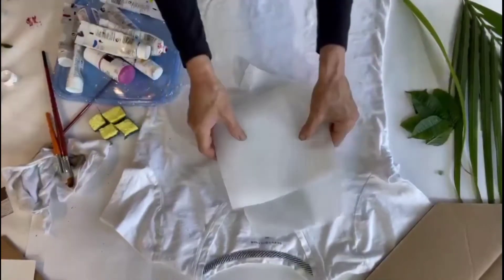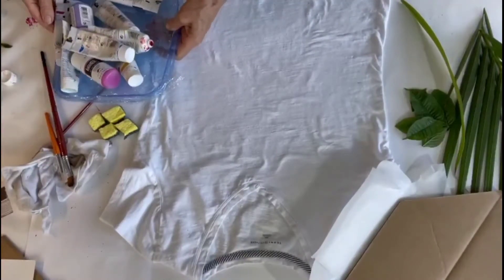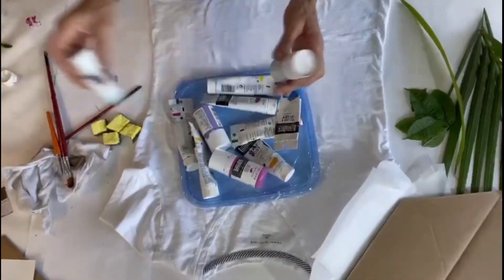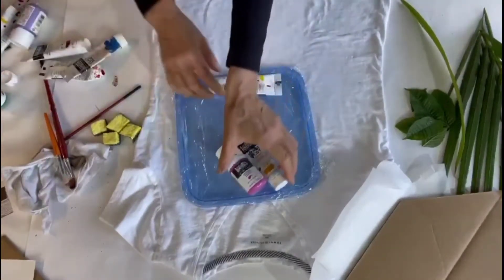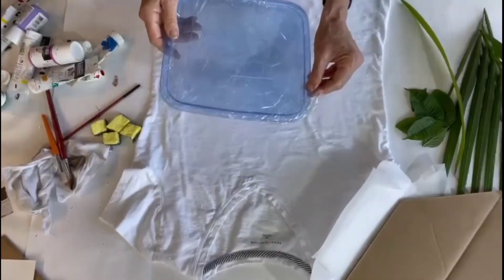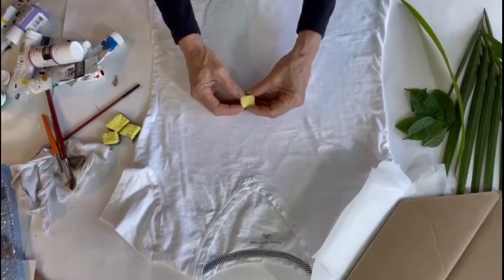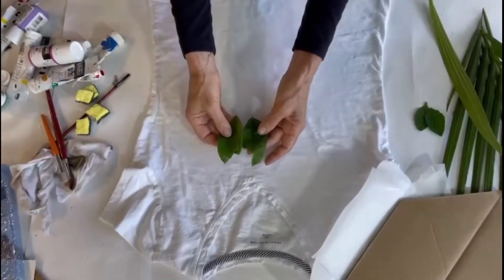I have an assortment of colors of paint. You can work with a smaller palette — just one color or two colors, that's okay. I'm keeping a whole bunch of colors handy because I might get inspired to use different colors. I also have an inexpensive plastic storage container covered with saran wrap so I can dispose of the wrap and reuse the container. I also have some inexpensive sponges — a kitchen sponge cut up into smaller pieces — as well as some freshly cut leaves.